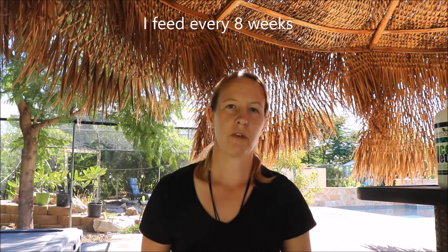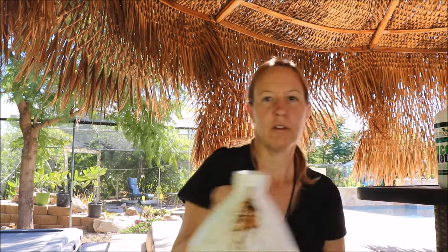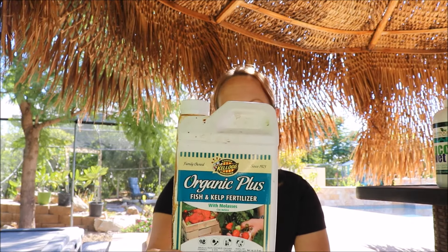The base of my fertilizer is a fish fertilizer. There are different brands out there — there's the Alaska brand, a 5-1-1 solution. Another one I like is a Kellogg's brand 2-2-2 that also has kelp and molasses; the molasses helps with increasing microbial activity. Depending on which one's on sale, these are both organic choices.